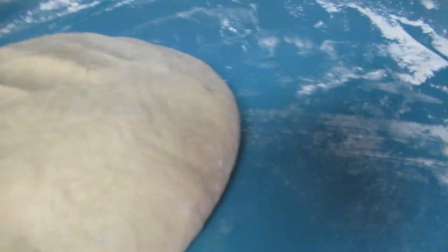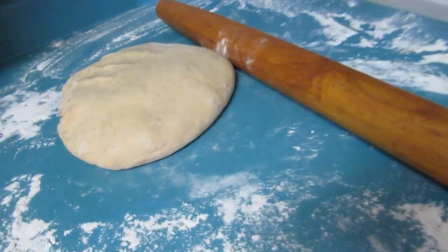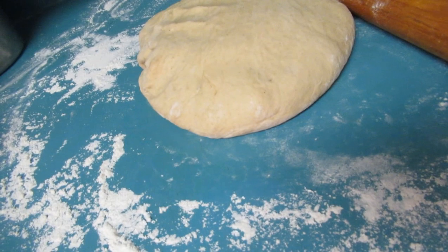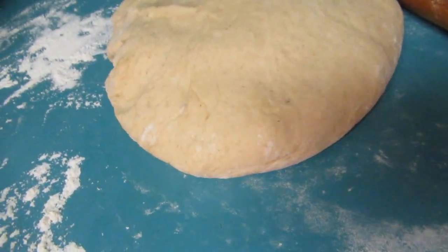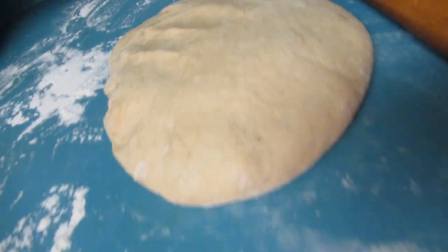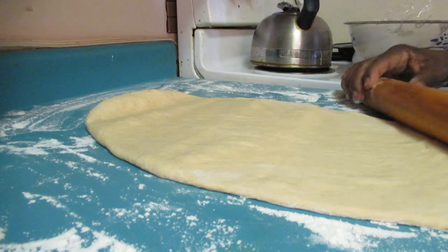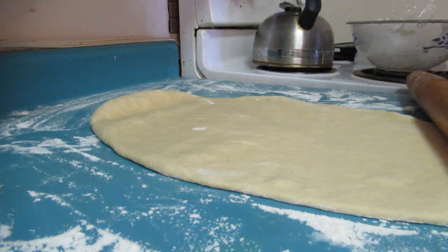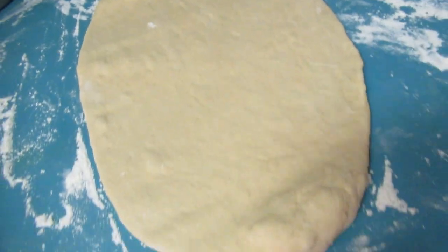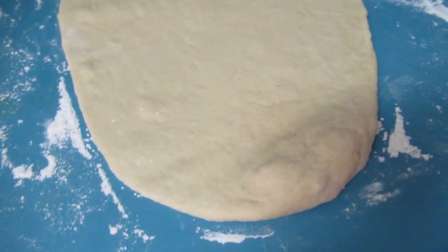We need eight equal pieces from this dough. If you have a rolling pin — here's my rolling pin — roll the dough out in an oval shape and then cut it into eight equal pieces. This looks exactly like a beaver tail — the shape of a beaver tail! This is the shape that you want it to be.